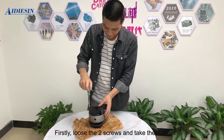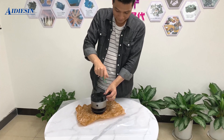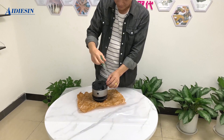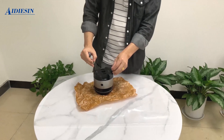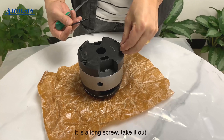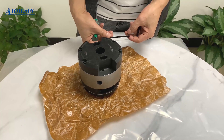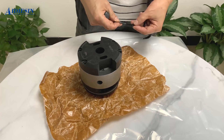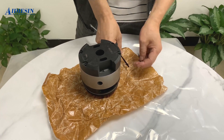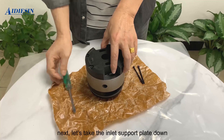Firstly, loosen the two screws and take them down. It's a long screw, take it out. Next, let's take the inlet support plate down.